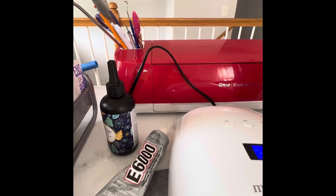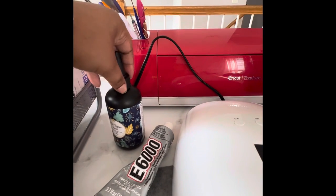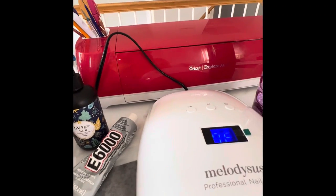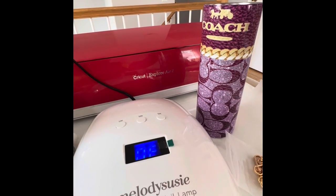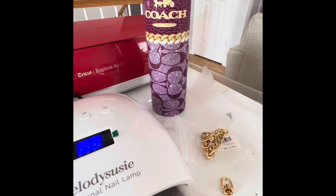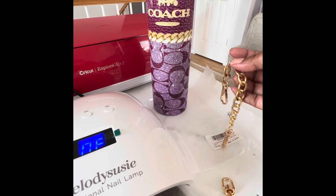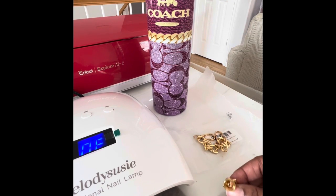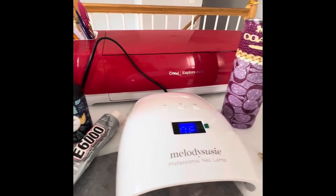For this next part of our project, you will need UV resin, some E6000, a UV lamp, your tumbler of course, a chain — I got this from Amazon, I believe they came in a pack of two — and these D rings; you're going to need two of those. So we're going to put our project together.